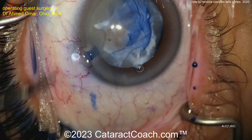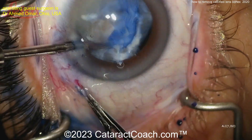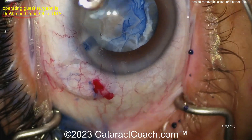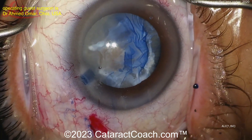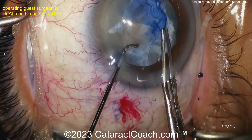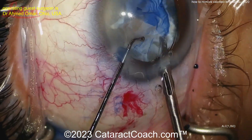Yes, there you go — micro scissors going inside the eye to cut the capsule, especially with that fibrotic band. Cutting again. You've got to be careful: once you do these cuts, you're going to have a weakness there that could run out, and you may have to do multiple cuts in this case. Look at that — this is tough.